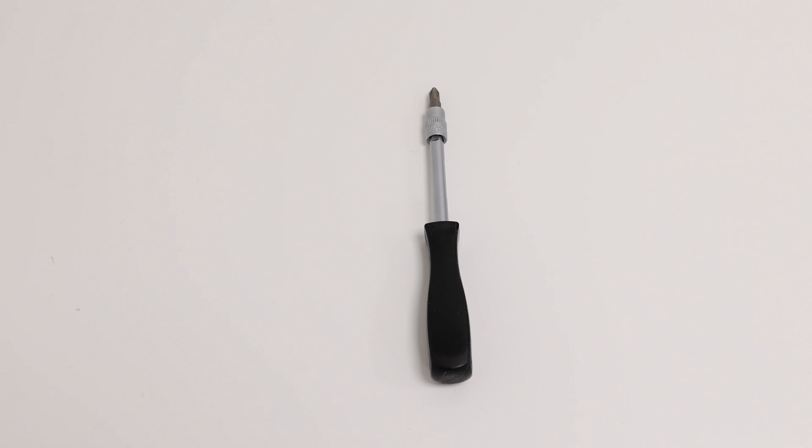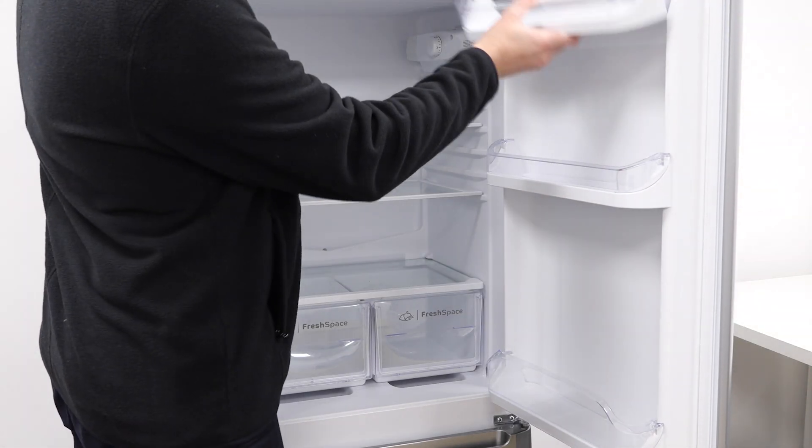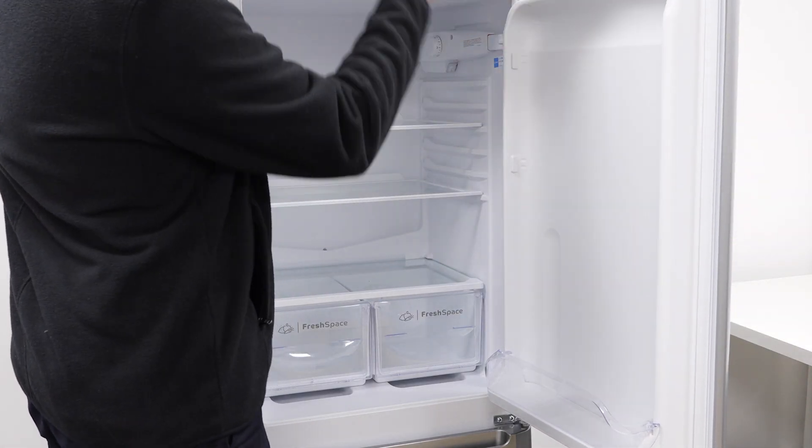All you'll need is a Phillips screwdriver. Firstly remove any items and then the shelves from your door.